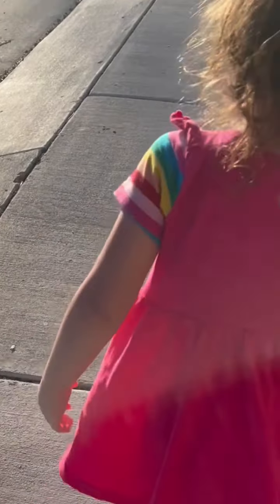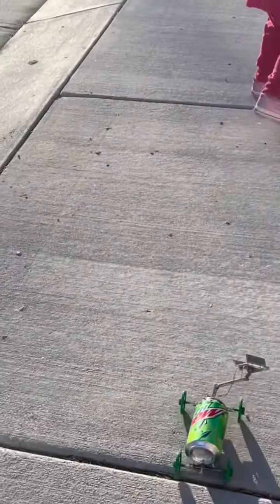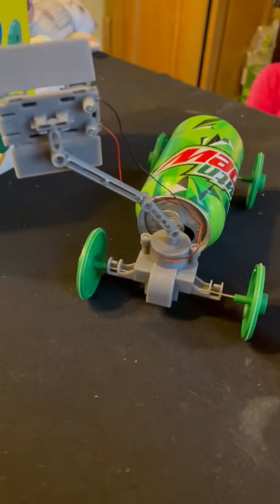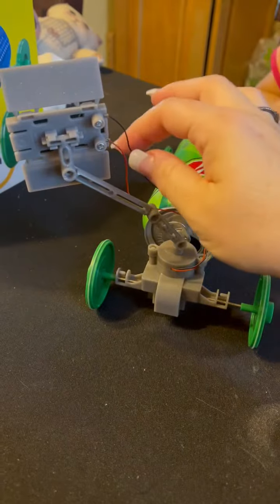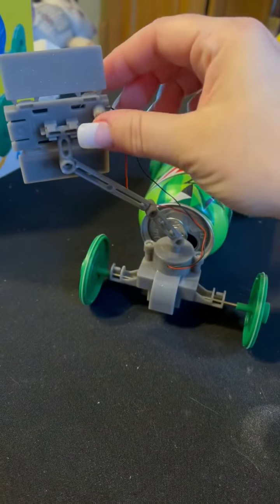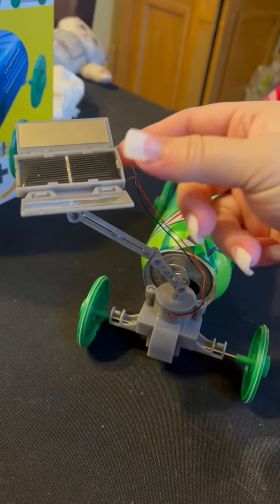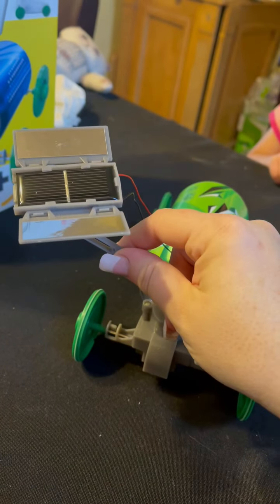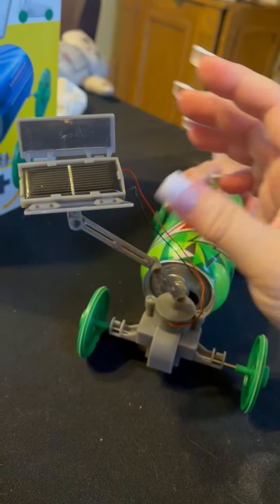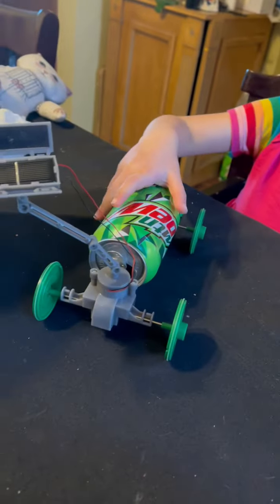I feel like the main thing when you're putting it together is to make sure that the red wire and the black wire go in the right spot. I should have probably recorded that part too. It moves really easily so you can change it to whatever area you want. But this is very — I don't know — I want to say fragile, but not sounding like it's cheap or anything. It's just plastic, so you don't want to bend it and stuff or it'll break.